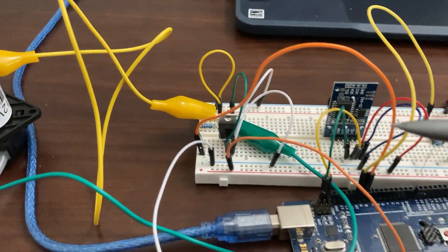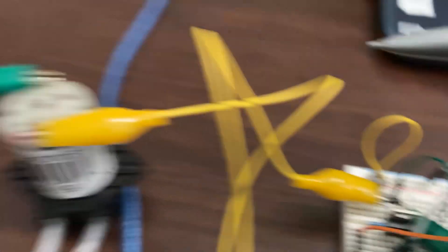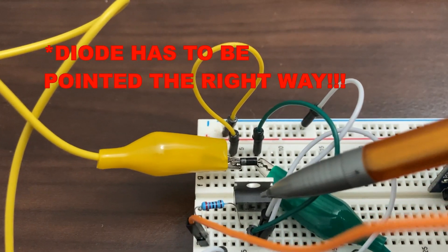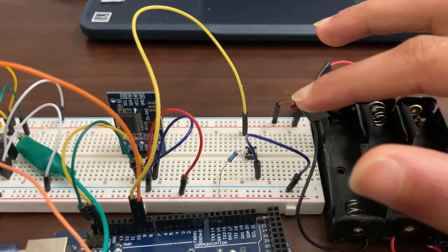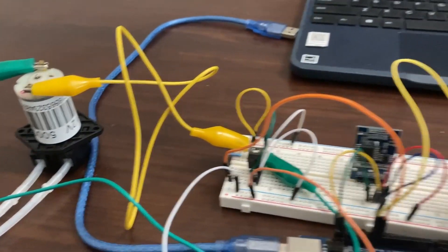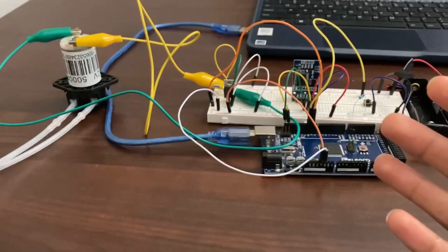There are two more things to address about this circuit. This right here is a diode, and it's there to protect the transistor from back-EMF waves caused by the motor. The transistor needs to be pointed the right way or you risk burning it out. The white stripe of the diode needs to be pointed towards the wire that leads to the motor. The second addition is a push button — when you press it, it waters the plants on demand. I added it for convenience, and by the way, it's optional.